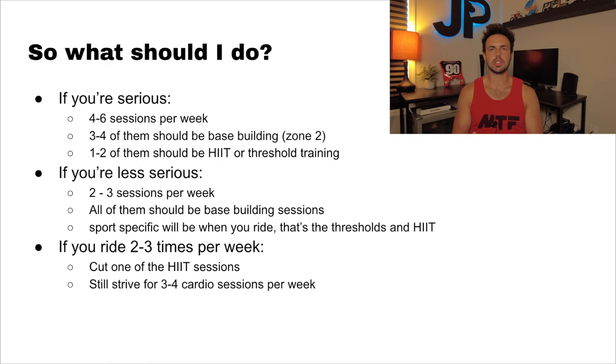If you're less serious and just want to feel a little bit better on the bike, as a bare minimum you should be doing two to three sessions per week. If you're riding on the weekends, make all two to three of those just base building — they're easier to do and don't take so much away from you. If you ride two to three times per week, I would recommend cutting one of the high-intensity sessions and still striving for three to four base building sessions per week.